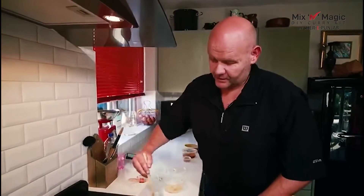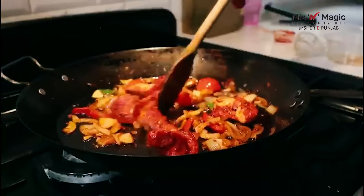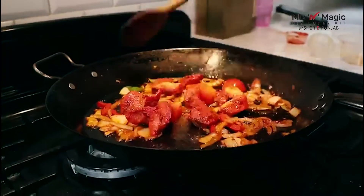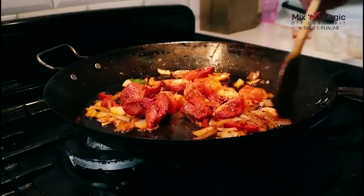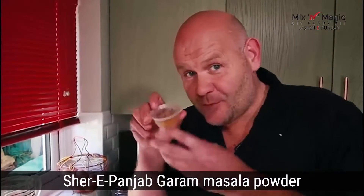In about seven to ten minutes, with all your ingredients already delivered to you, it's a very simple dish. All done — all on the instructions. So our next thing is Sherry Punjab's own masala powder.